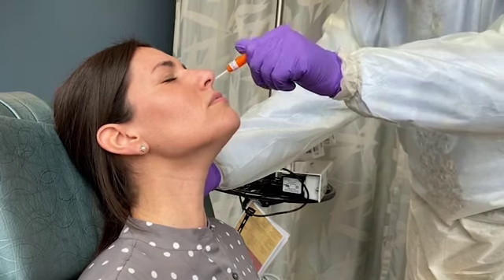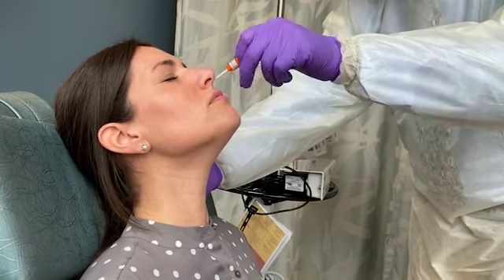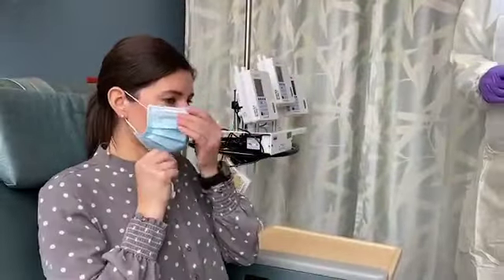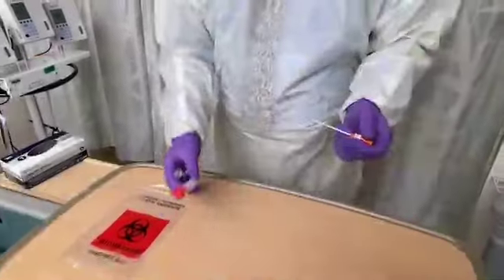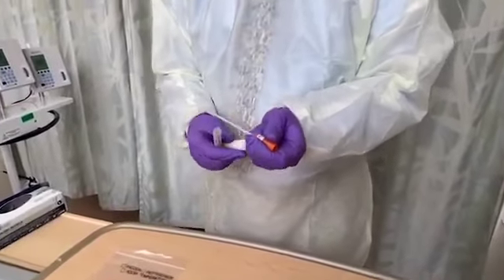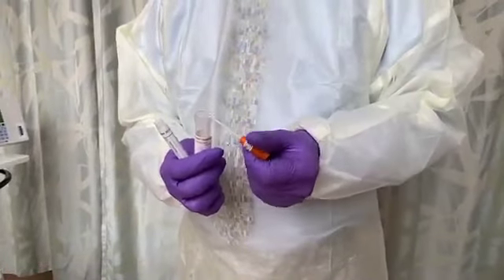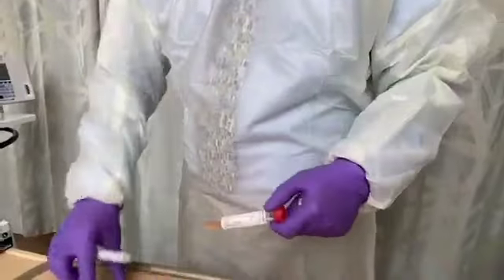Your institution may also recommend rotating the swab in place several times before removing it. Ask the patient to reapply her mask. Open the collection tube and insert the swab into the tube. Break the swab at the groove. Discard what remains of the swab. Close the labeled collection tube and place it in a biohazard bag.